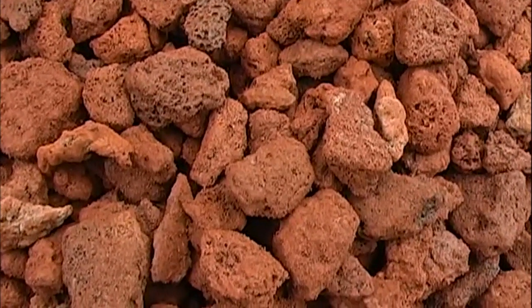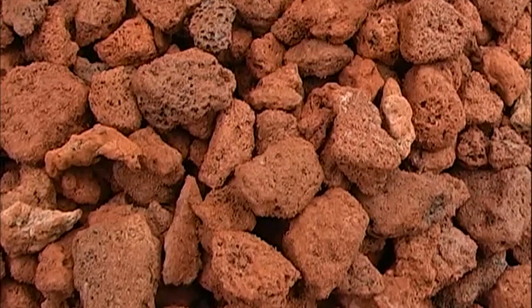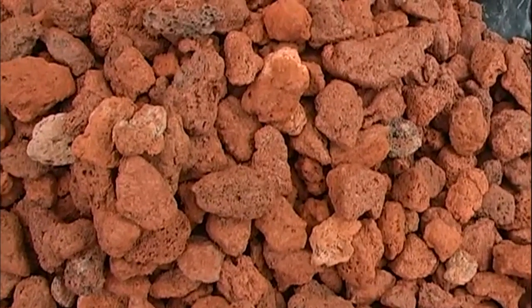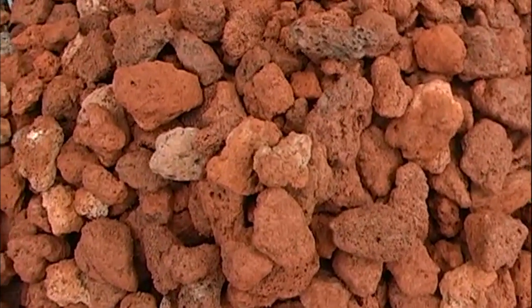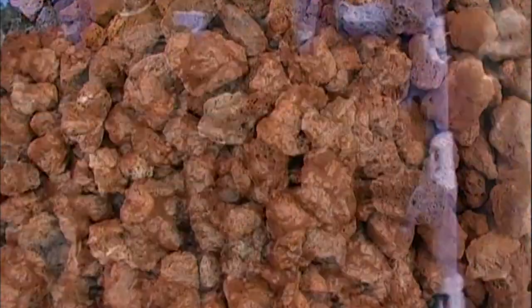I know what you might be thinking. Lava rock has been given a bad reputation within our hobby, but remember that was way back in the olden days, when it was used as a submerged media where it would collect debris, clog, and go anaerobic. Lava rock works very well when used as an open air media, where the water is trickled over it and oxygen is plentiful.